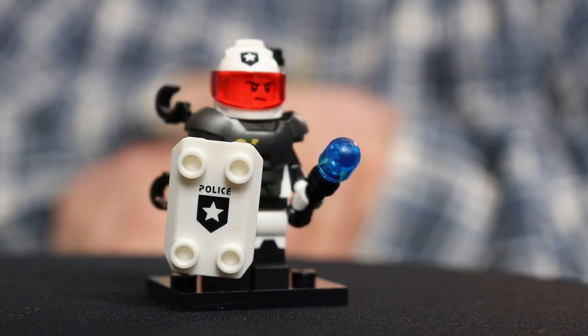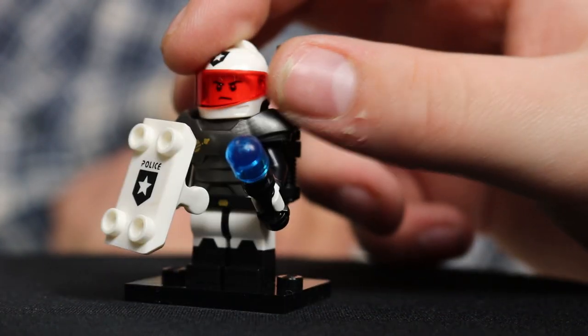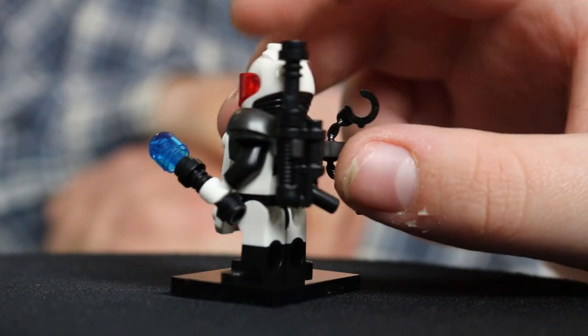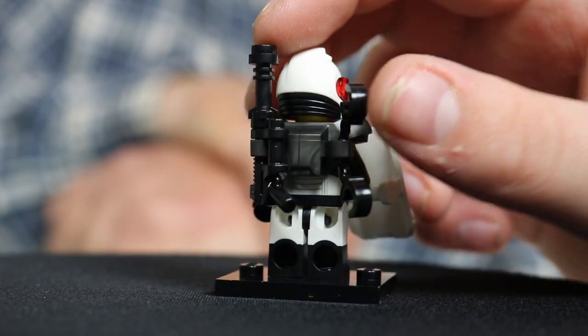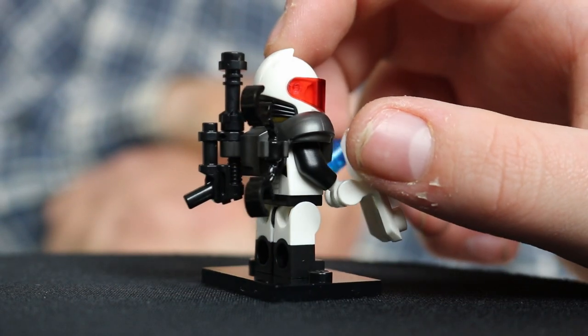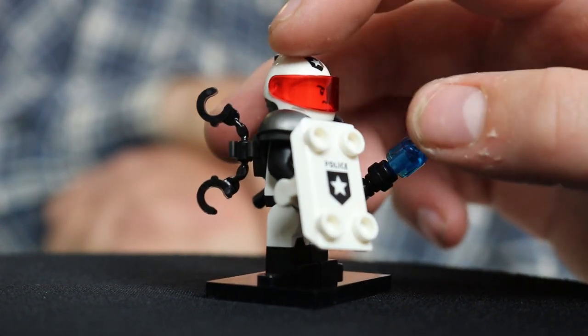Next up on my list is one of my favorites, for the sole reason that he has a gun. He's got that police logo kind of thing going. What's that General Grievous thing he's got going in the back there with extra arms? You've got a handcuff and then you've got your gun. Those are some big honking handcuffs, dude. That's the normal size in Lego, I believe.